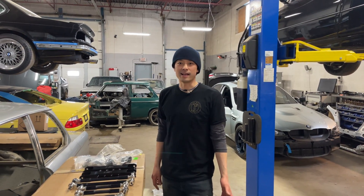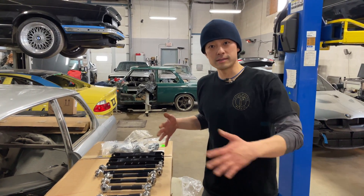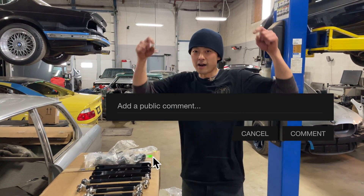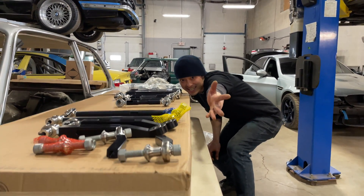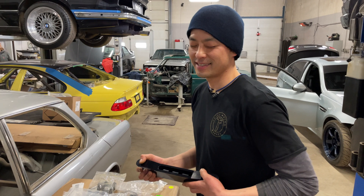That was super fun — I got to talk about something I love: suspension. If you have any questions about the stuff we've talked about today, or you're just as excited about it as we are, comment below, and stay tuned for next time because we'll be installing these.